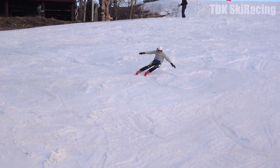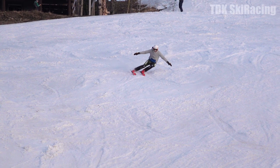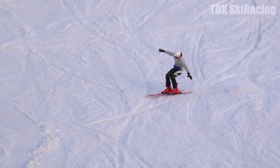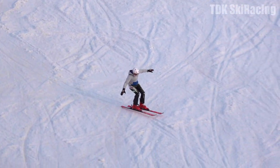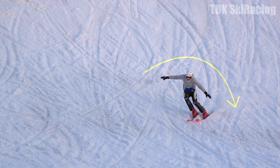Approaching the fall line, level out your shoulder line and balance over your outside ski. Thanks to the level shoulder line, Chris's hips are also nicely angulated into the turn. At the end of the turn, tip your shoulder line to the outside, down in the fall line.